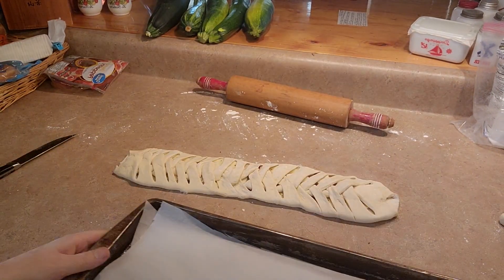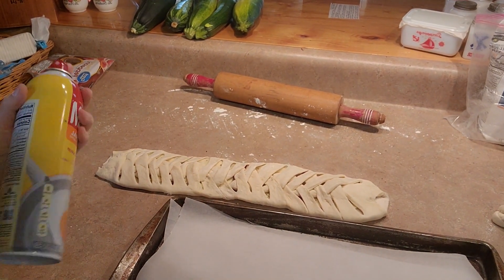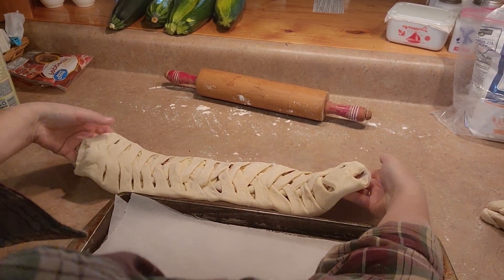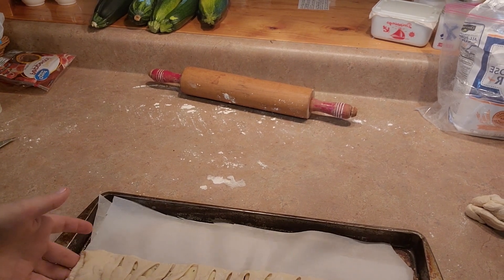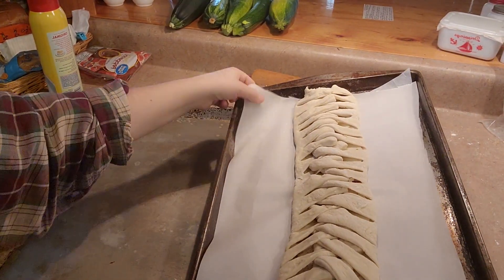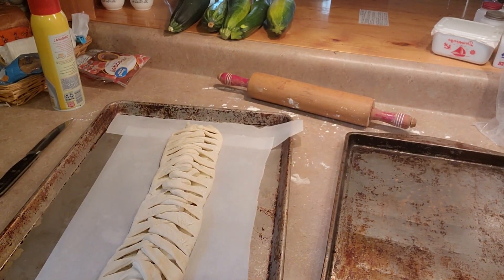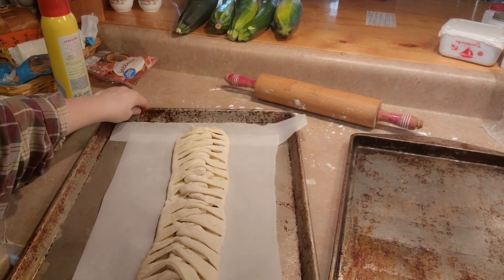Now I'm going to take my cookie sheet. You don't have to spray your parchment paper, but I'm going to spray it with Pam just because I want to make sure this is not going to stick. I'm going to pick it up and lay it on my cookie sheet — actually I'm going to get my bigger cookie sheet. I've got my bigger cookie sheet, so I'm just going to transfer the pieces over. Good thing I saved those little strands of parchment paper because now I need them.